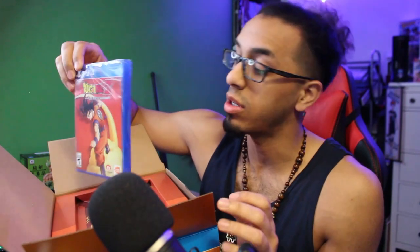Here is the actual game. I got the PS4 version. This is also available on Steam and Xbox One.